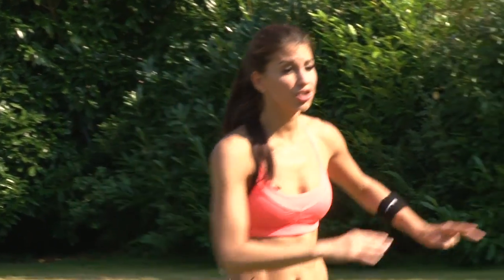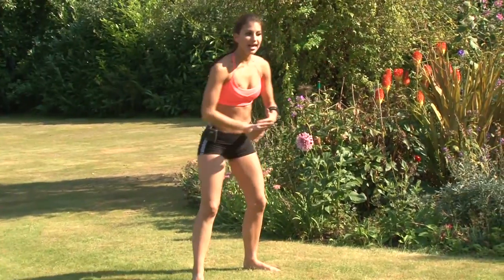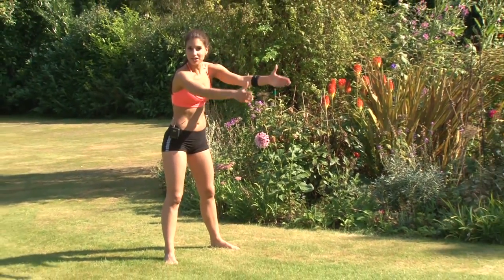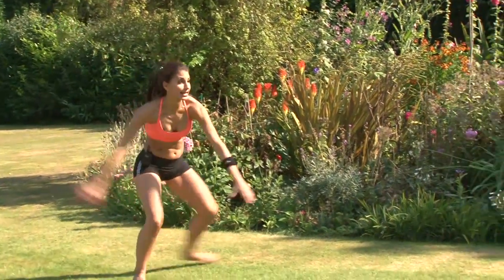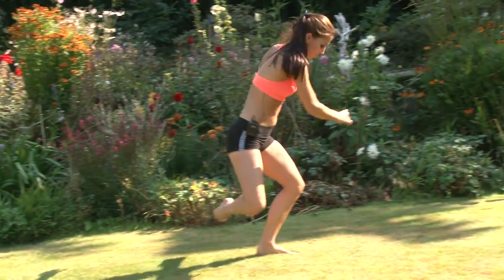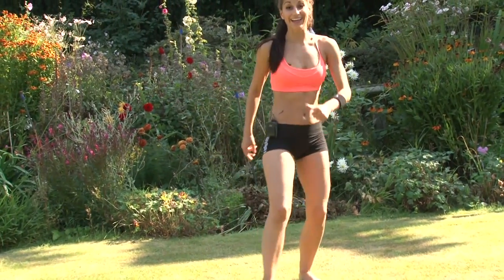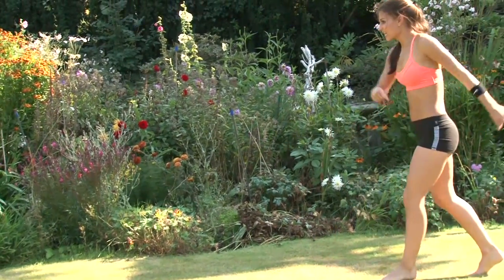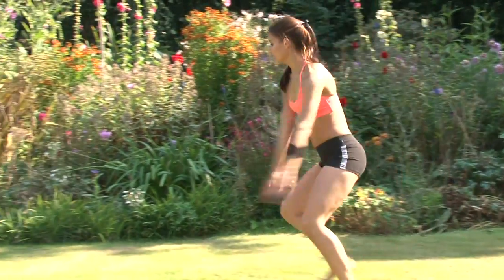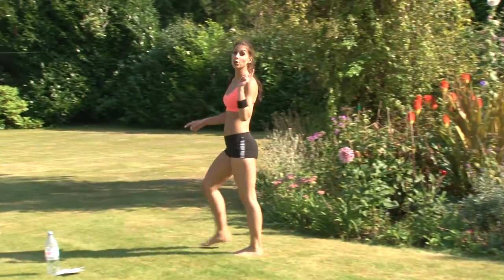Our second exercise is skaters. You're going to leap from one side to the other. Feel like this is your ice skating rink and you're going side to side. From here you have all that power in the leg and you push off to the other side. Then you take it back, side to side. Really jump across — that will be your second exercise.